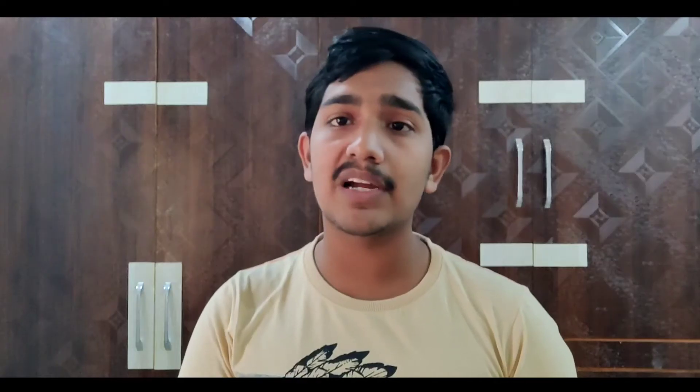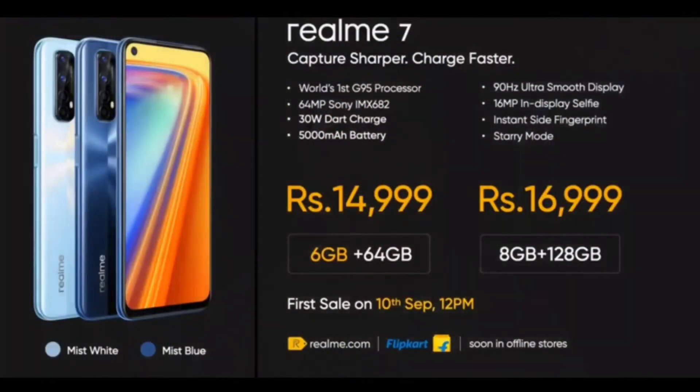If you have any questions about this, please leave them in the comment section. Now let's talk about the final price. The Realme 7 comes in two variants — the base variant is 6GB/64GB and the higher variant is 8GB/128GB. The base variant is priced at ₹14,999 and the high-end variant is priced at ₹16,999. Sales will launch in September.